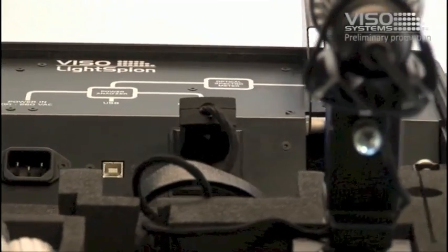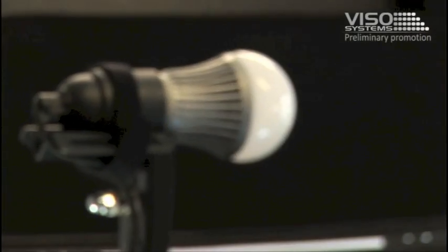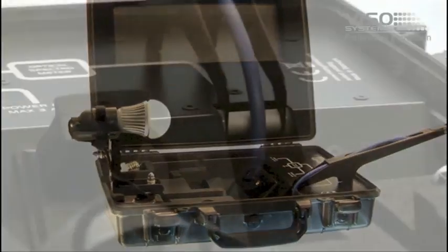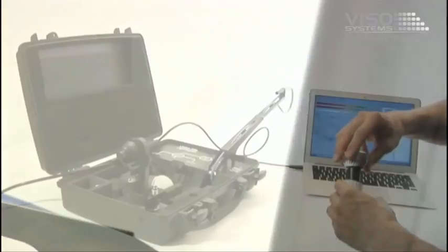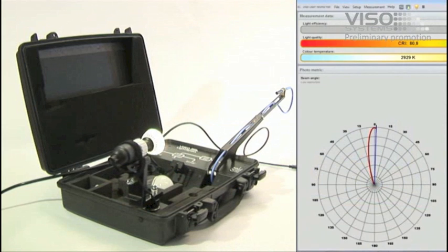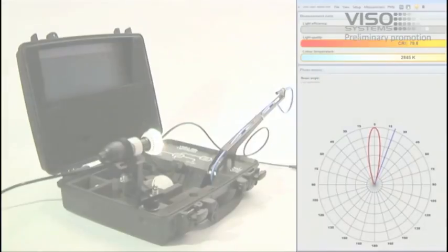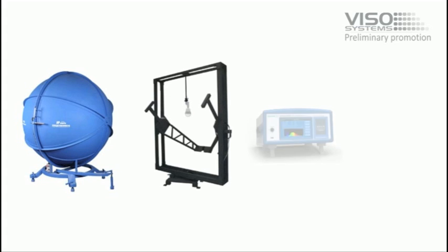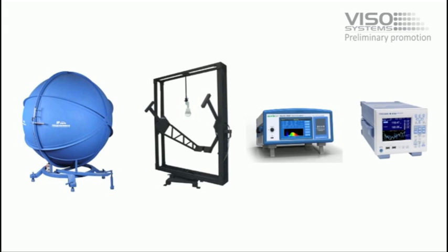The Viso Light Spion is the first portable, completely integrated light measurement system. It consists of an integrated power analyzer, spectrometer, and a high precision goniometer. Its patented technology makes it possible for the first time to measure any light source in seconds, eliminating the need for time-consuming and costly equipment such as large integration spheres, goniometers, spectrometers, and complicated power analyzers.